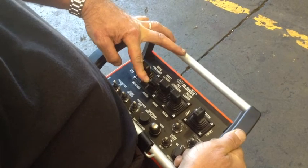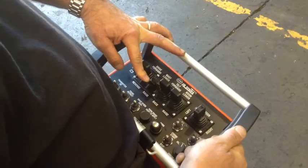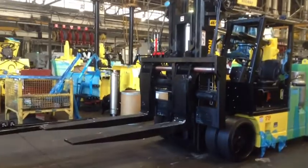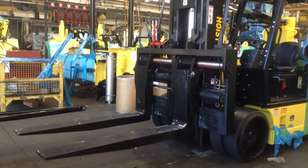To raise or lower the mast, use the knob titled mast. To raise the mast, press downward on the knob titled mast. To lower the mast, press upward on the knob titled mast.